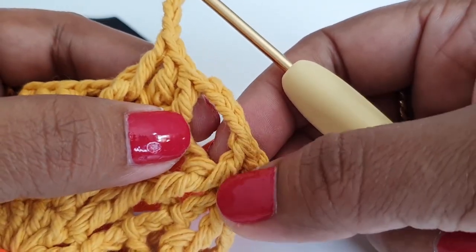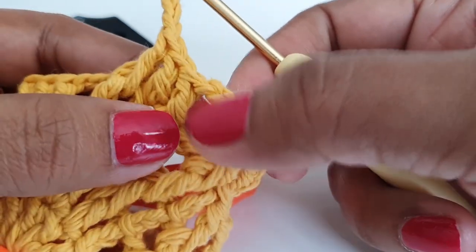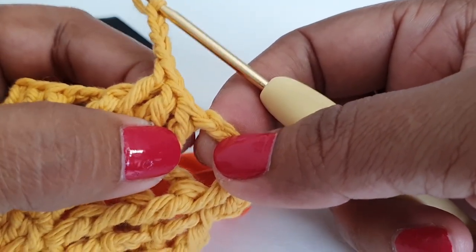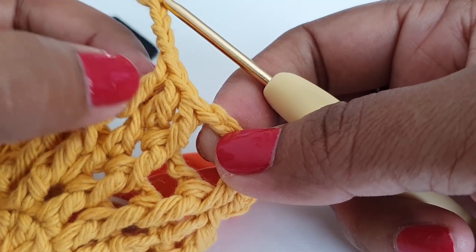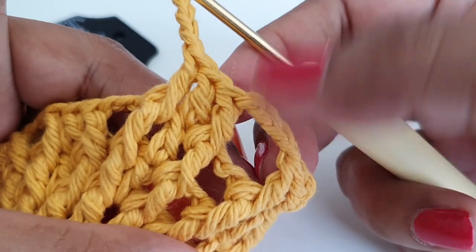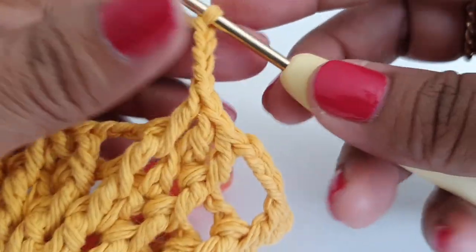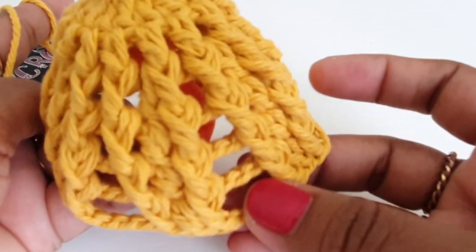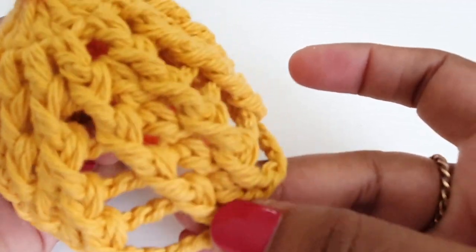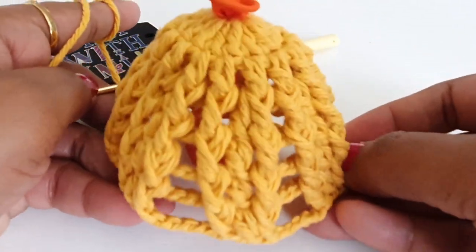In round number six, make chain three, then work around this front post double crochet and make one front post double crochet, then make chain five. Then work around the next front post double crochet and make one front post double crochet, one double crochet, and one front post double crochet, then chain five. Complete round number six the same way. Round six is done — we have chain five spaces, then one front post double crochet, one double crochet, one front post double crochet, then chain five space.